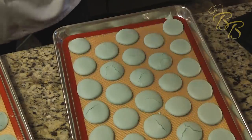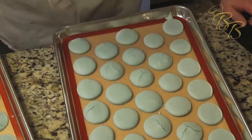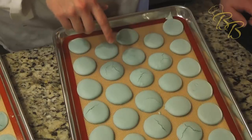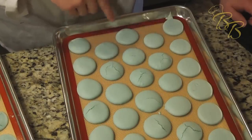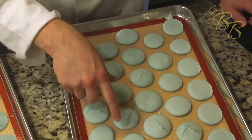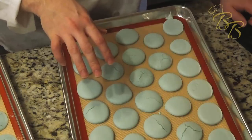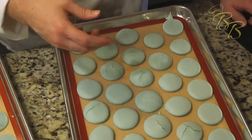I let them bake for about 13 minutes. Let's go ahead and pull them out of the oven — what we want to see are the feet at the bottom. As you can see, there are a couple of cracks, which tells me I either left air bubbles in there causing them to rise prematurely, or I didn't let the skin form correctly. But there are several that look very nice. We're going to let these cool for about 30 minutes, and once they do we'll go ahead and start filling them.